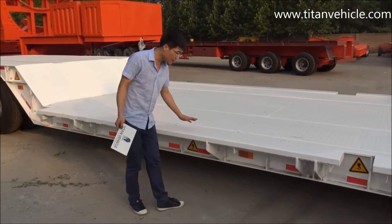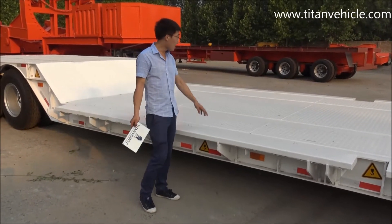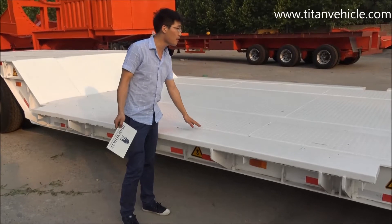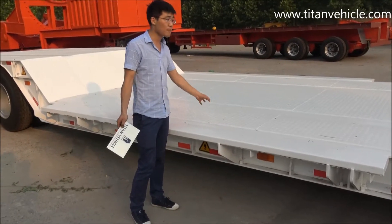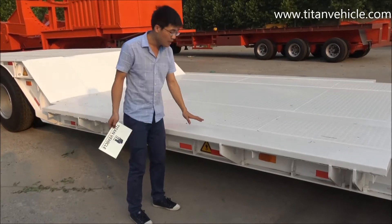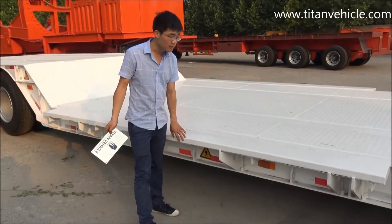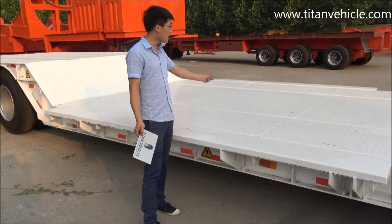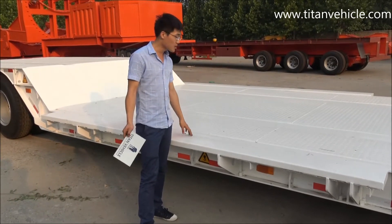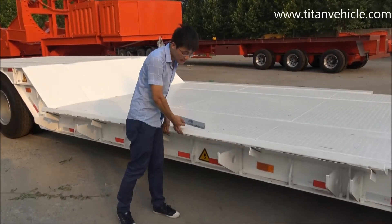Here is the side screen bracket on the side of the pillar. This pillar working platform width is 3 meters, and plus the side bracket, the total width is up to 3.5 meters. So sometimes when you carry a wider machine, you can use the side bracket. When you don't need it, you can take it off.